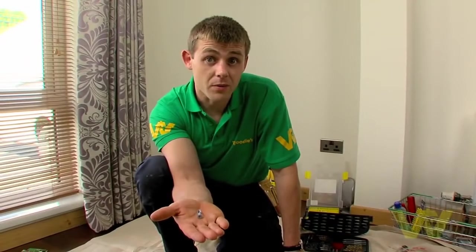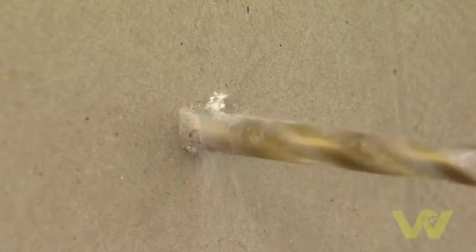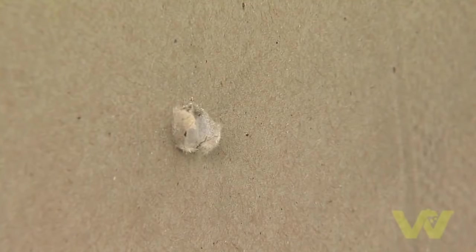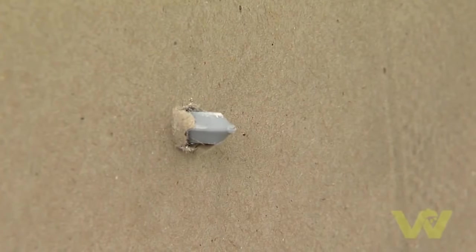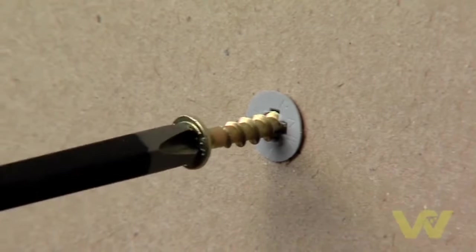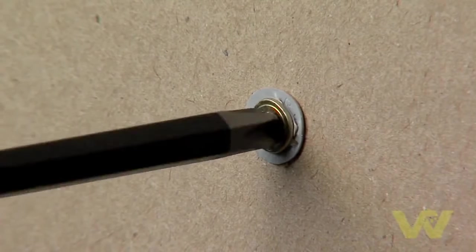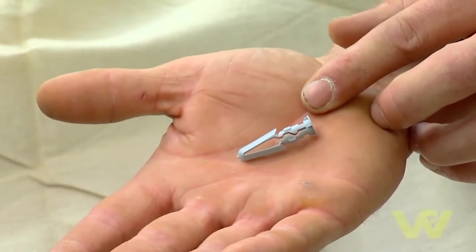Here we have another plasterboard fixing specifically for plasterboard. Use the drill bit size indicated on the packet to drill the hole. Slide your wall plug into it and as you tighten the screw, the arrowhead expands and clamps to the back of the sheet. This is ideal for light to medium weight objects on stud walls throughout the house.